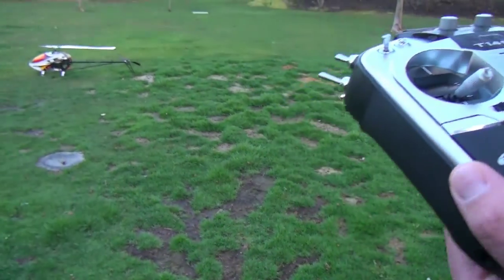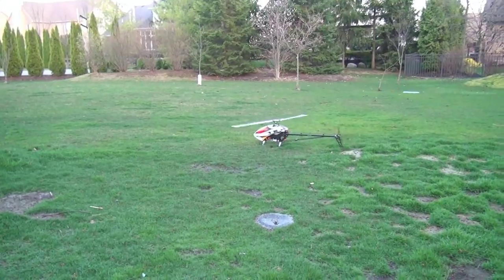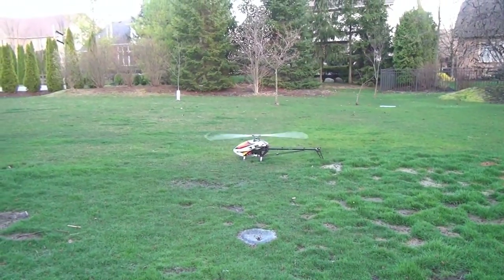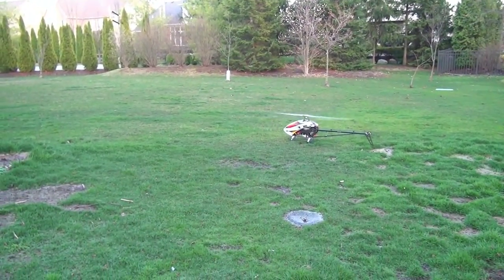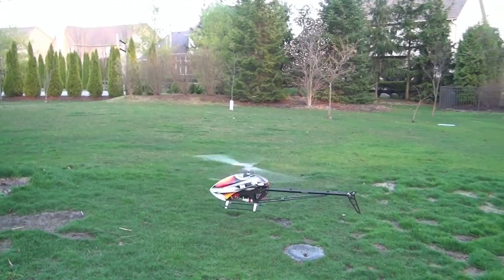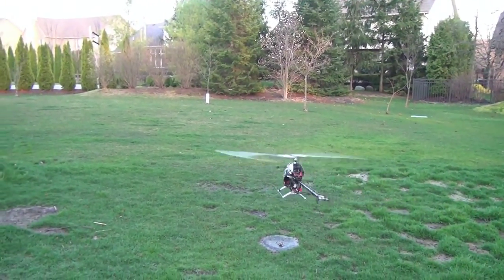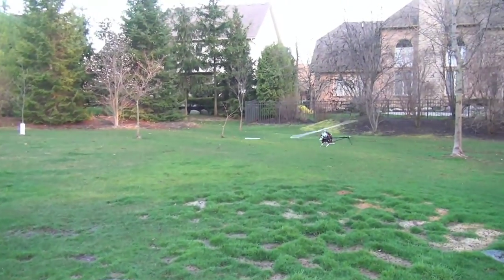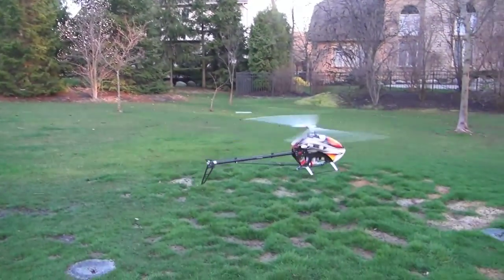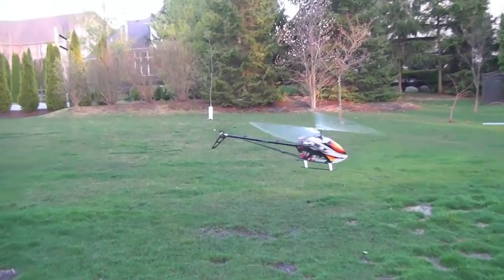I just want to show you how gentle this head speed is real quick, and then we'll go to the computer, and I'll show you some castle settings. Look at this — it's just barely moving. And talk about working on your surgical precision.